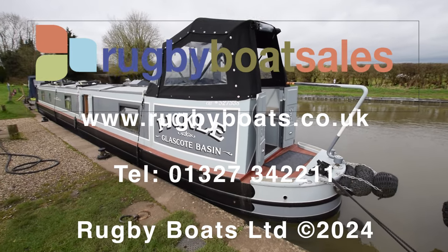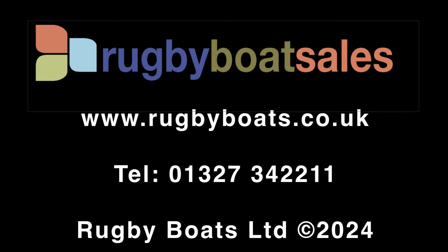So there we go — Pickle, a stunning boat. For further photographs and a fully downloadable colour brochure with the price, go to our website at www.rugbyboats.co.uk. Thank you.